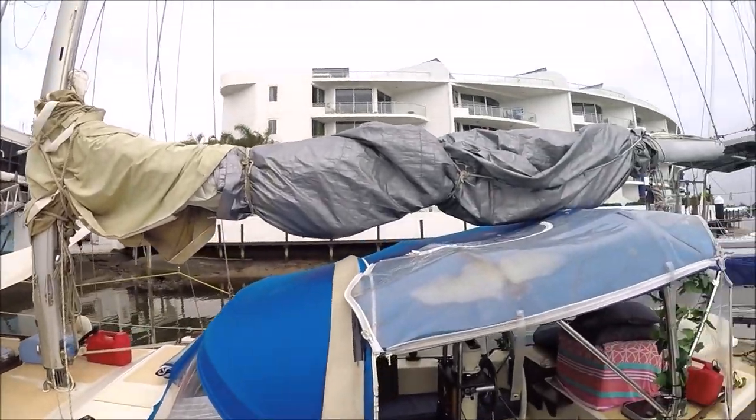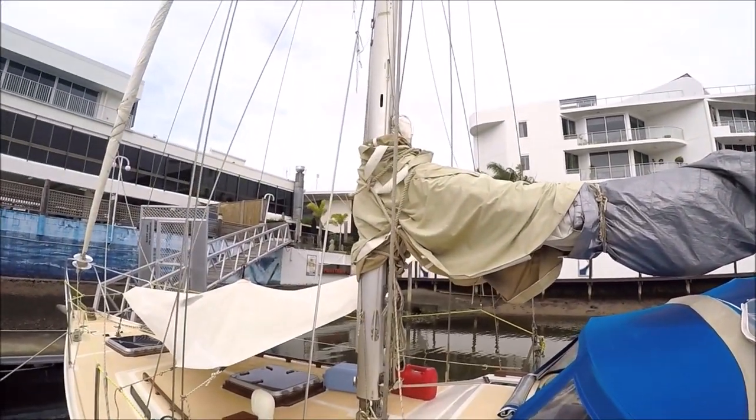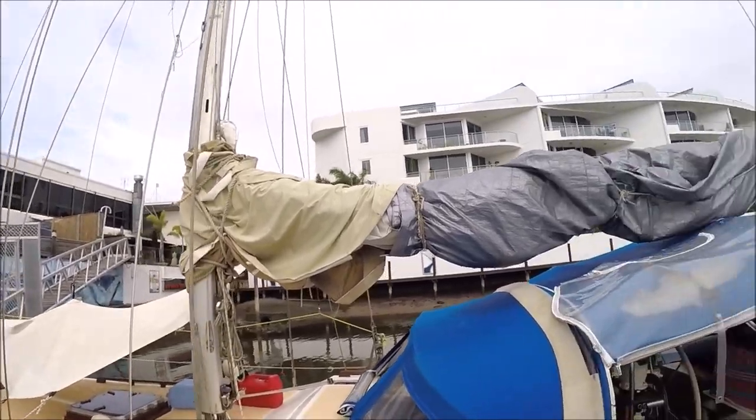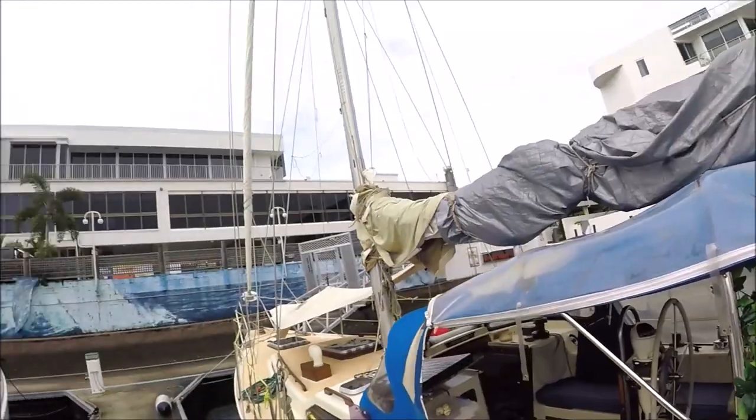Today we have our new sail bag going on. We've currently got this beautiful tarp covering all of our bag and sail, so that'll be coming off today and we'll put the new bag on. We just had that made by Jace here at Kawana Waters Marina in Queensland. Really good guy, he's done a great job — fairly good on price too, so pretty happy with that.